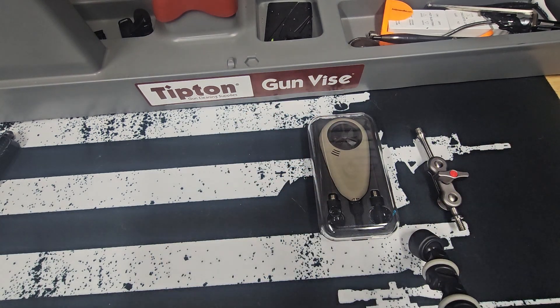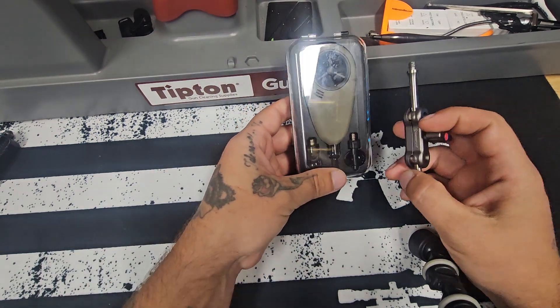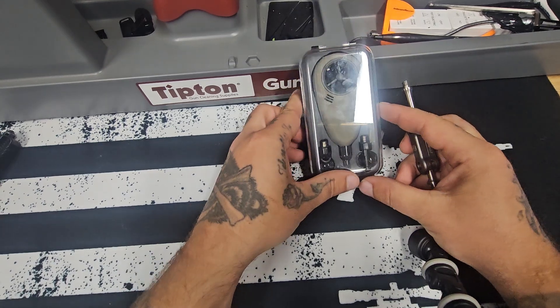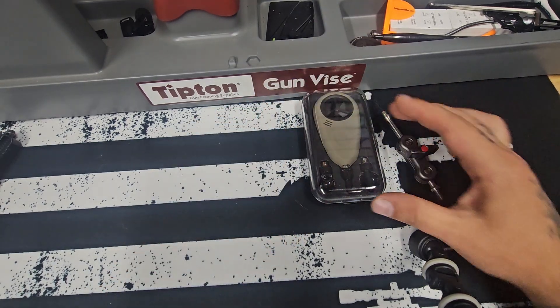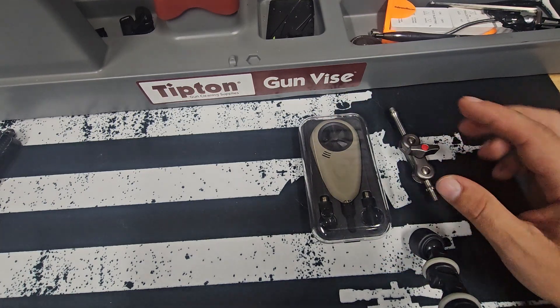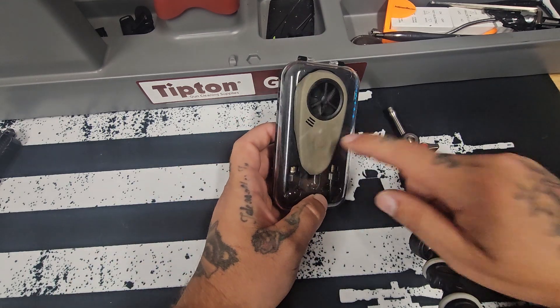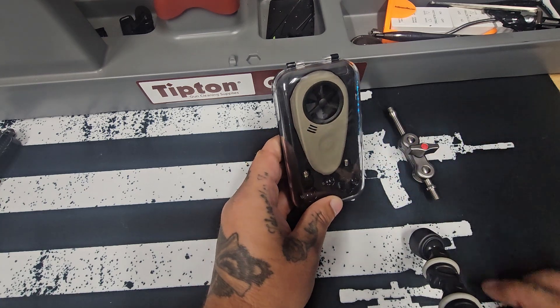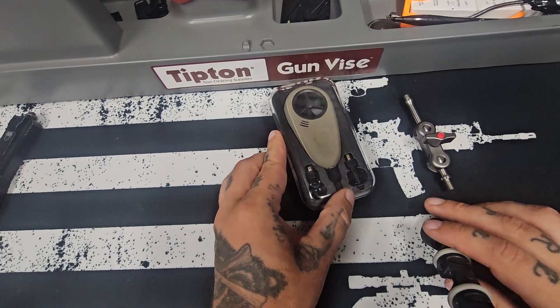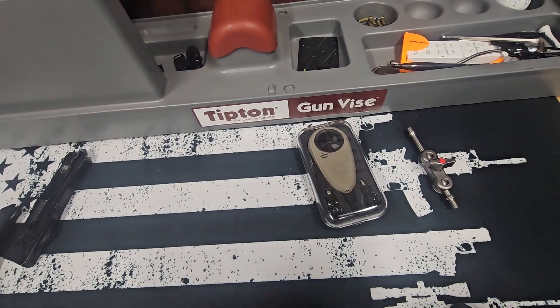If you use code BENDING BALLISTICS you can save some money over there as well. Go pick yourself up one of these Tempest weather meters and let me know what you think. I've loved mine, and I'm super grateful for this deal with Tempest. They also have other things — I have my entire house set up on their full weather system, so I'm continuously reading barometric pressures at home. I'm kind of a weather nerd, so if you're a weather nerd like me and you do any type of shooting — long-range, mid-range, whatever — this is going to be a great tool to have.